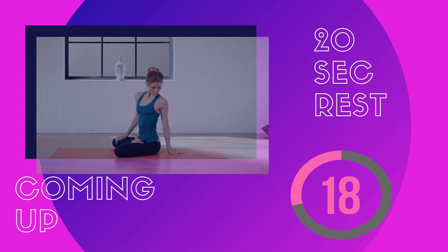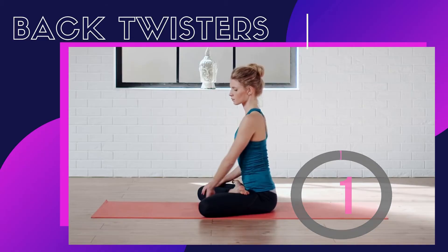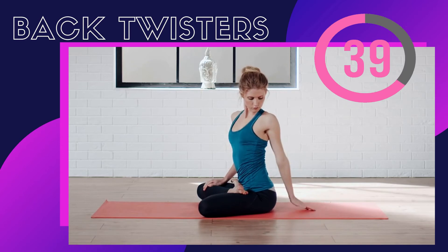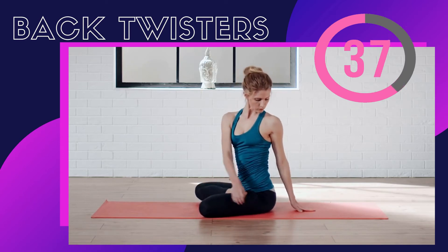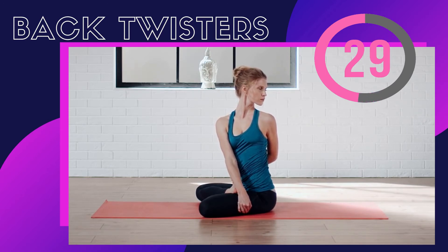After this 20-second gap we'll be doing back twisters. Sit in Padmasana position and twist your torso to the left, stretching your left arm behind your back. Stay for a while and repeat on the other side as well. You can do as many twisters as you can in 40 seconds, but make sure to stretch your back to its full.